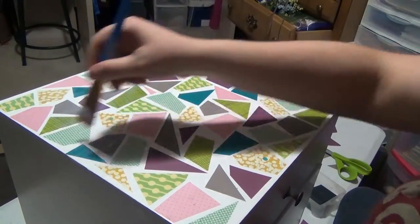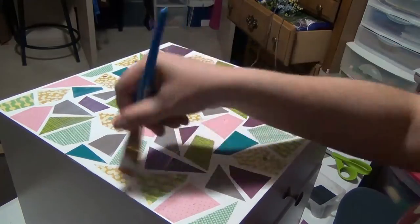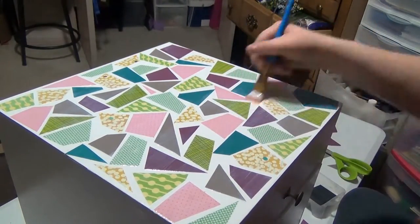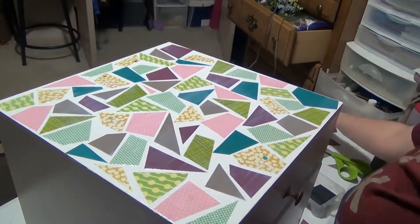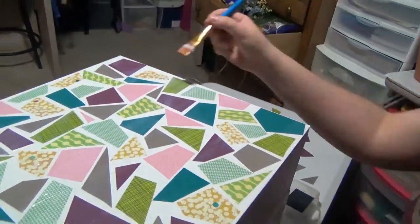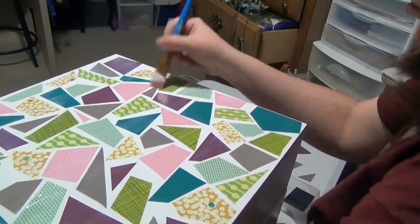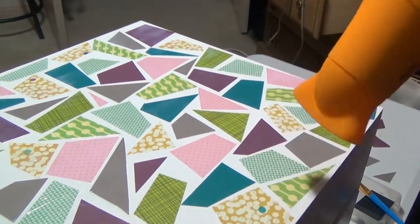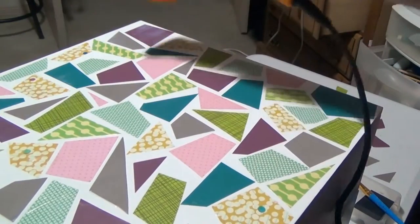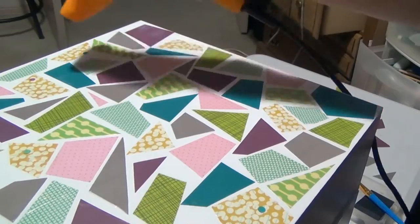Once they are all secure, start applying Mod Podge all over the surface of the box to seal in all the pieces, trying to maintain brush strokes in the same direction for a nice, polished look. In between coats, I actually used a blow dryer to help the coats dry faster so I wouldn't have to wait around a long time for each coat to dry. It worked really well for me.